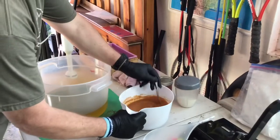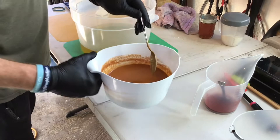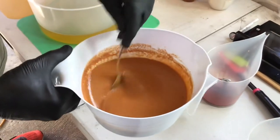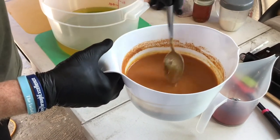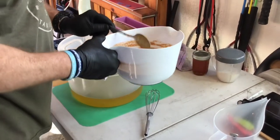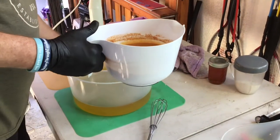We've got our lye solution of sodium hydroxide mixed with honey oat milk. You can see the color it makes — it makes it kind of thick at first. I worried about that, but I made several batches, probably 25 or 30 bars, and it came out really nice even though the lye is real thick.